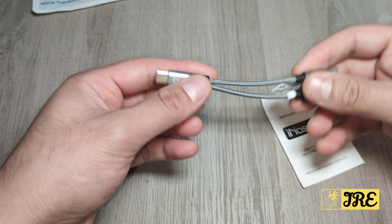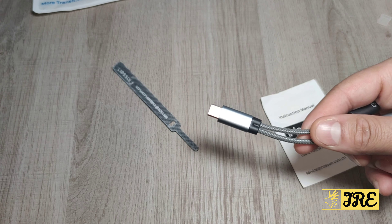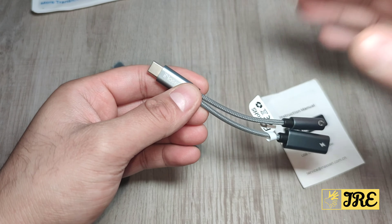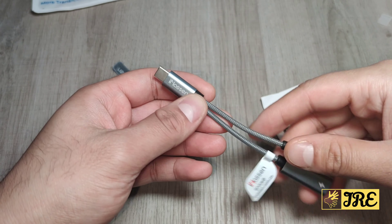It supports 60 watts PD and 3.0 fast charge, so it does charge up your smartphone really quickly. It also supports video and voice calls through this. Note that Apple original earphones don't support volume adjustments, so bear that in mind.